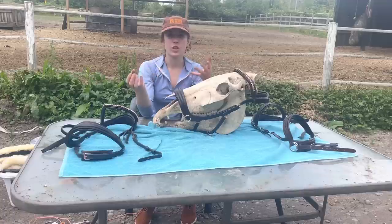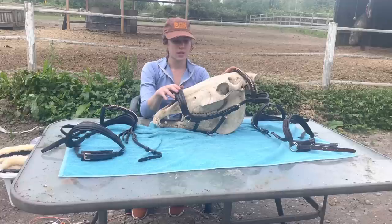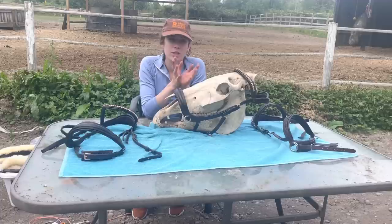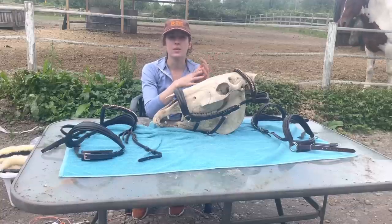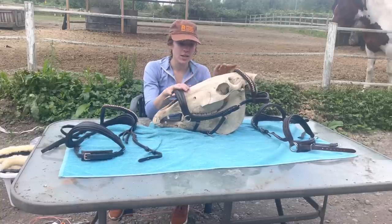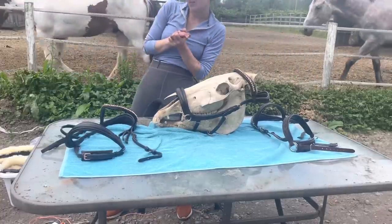Thank you for watching — you can check out these bridles as well as my base layers and summer shirts on the MR Equestrian website, linked below in the description. There are fun apparel options and saddle pads, and we're having some pretty big sales on styles we've had in for longer. We'll be releasing more tack and equipment as the summer goes on, so stay tuned. I've tried to keep prices affordable for all types of budgets and we do ship worldwide. I hope this was informative and helps people understand bridles and bits a little more.